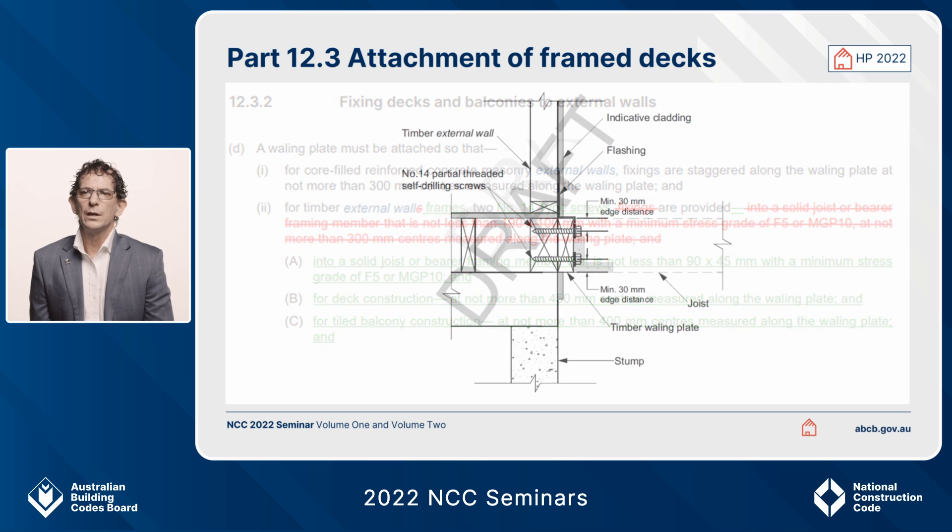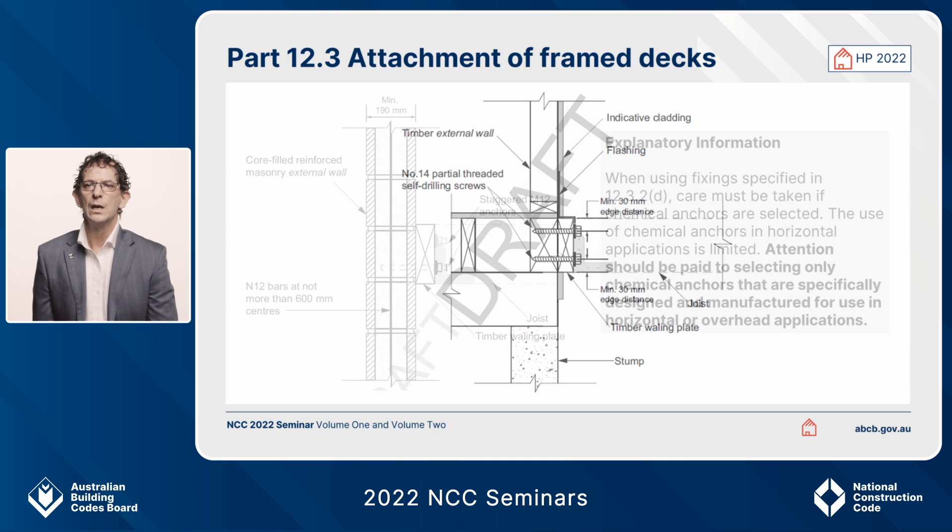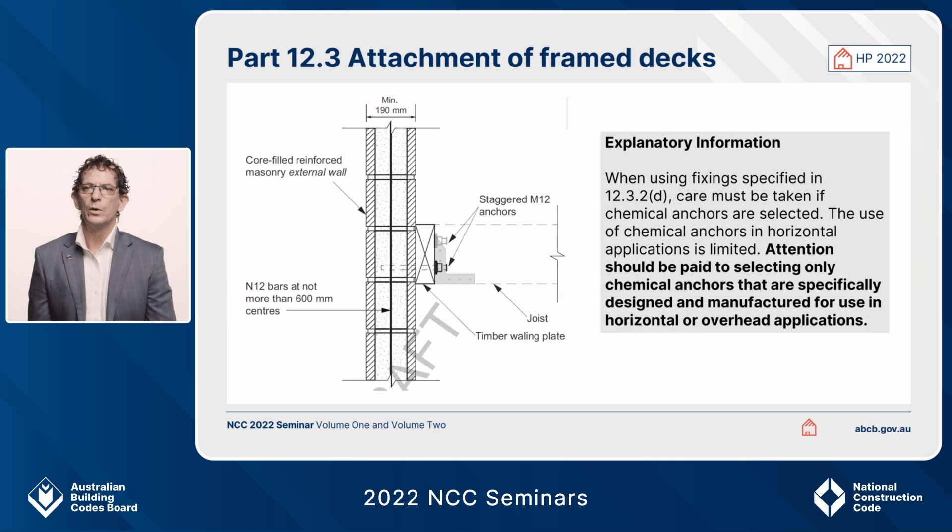We've also changed the diagrams that support those particular provisions — tidied them up a bit, taken away the timber sizes so that we just rely on the clauses. We've also included, for the whaling plate connection to structural walls that are reinforced concrete masonry, the use of chem sets.